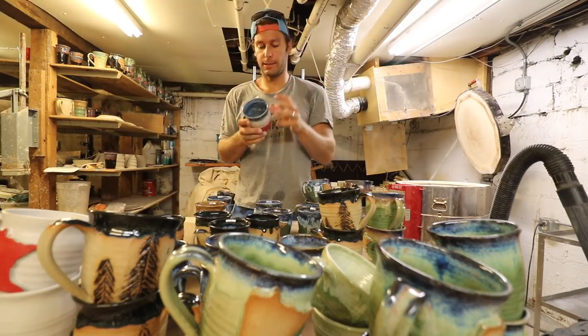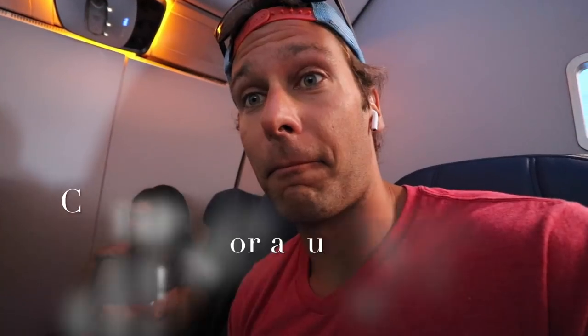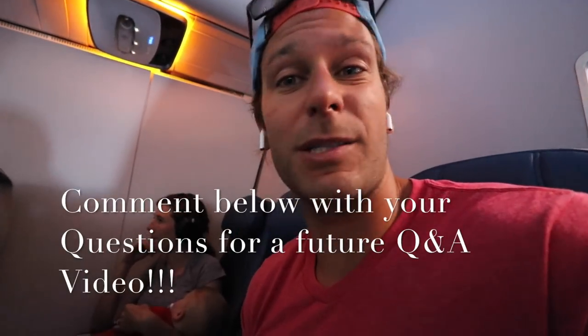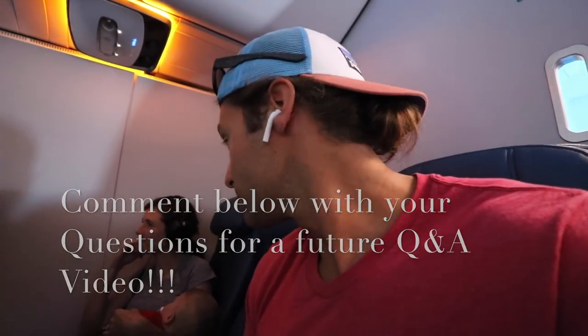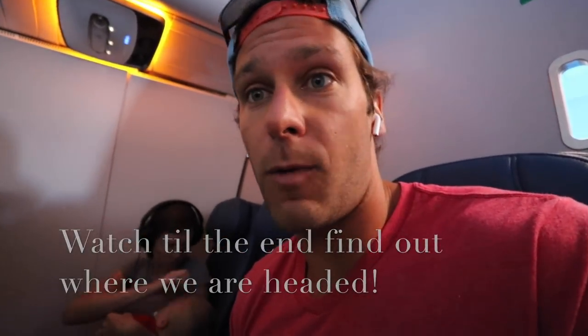Failure is the price of progress. So hit me up with your questions — questions about pottery, questions about owning a business, selling pottery, whatever you want.